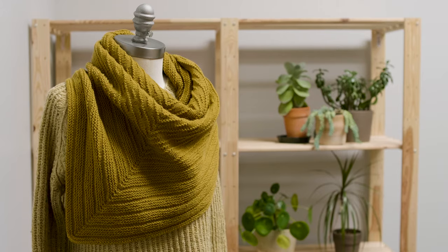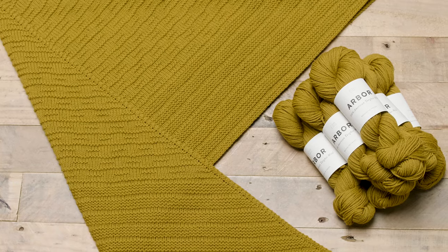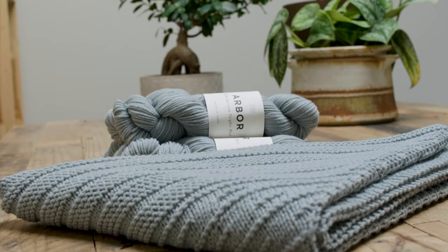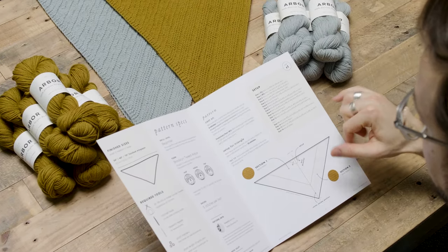I like to think of these patterns as something that, after someone learns the basics of knitting, can be the first pattern that they pick up and work from and have a really good knitting experience. Because we've designed the patterns as introductions to our core yarn lines, we're making the patterns available for free with the purchase of the yarn that the design was intended for.